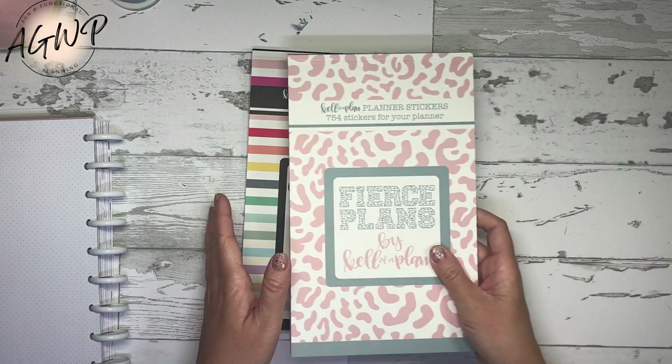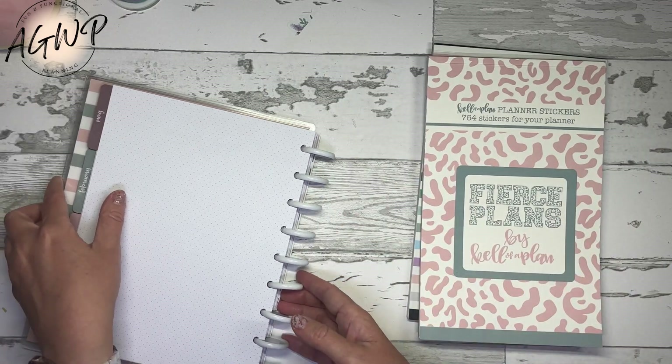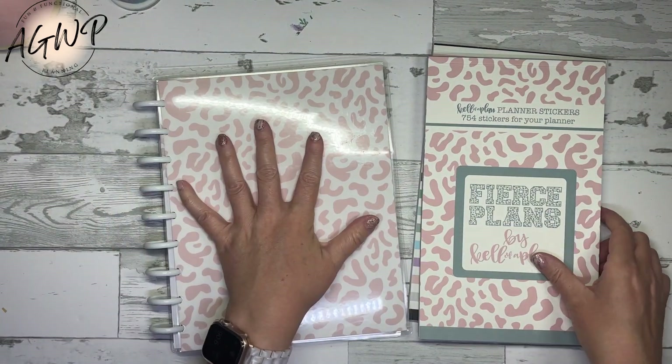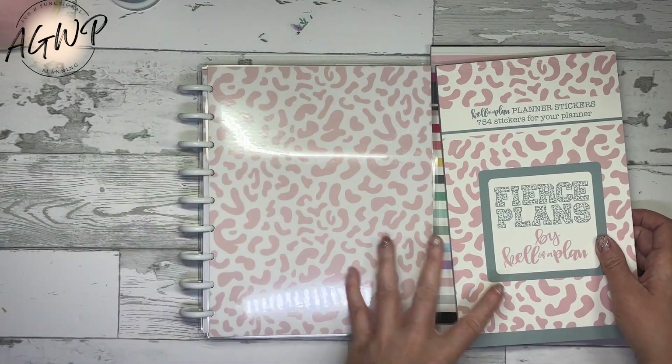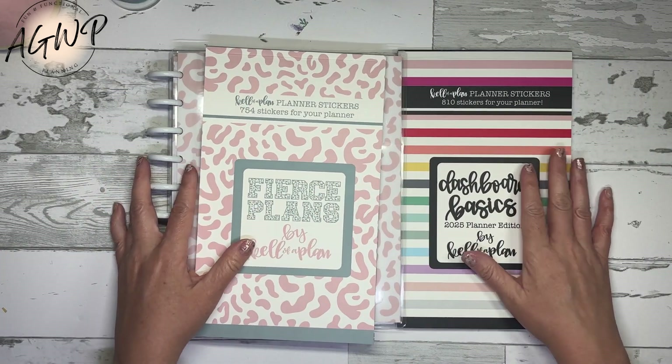All right, there we go. New sticker books always give me a tough time when I'm trying to flip through, but that is the ones I have to show you. So again: the fierce plans in the dashboard style, but you can also get the vertical fierce plans sticker book as well as dashboard basics.